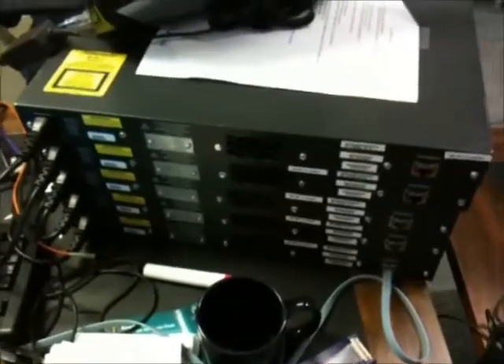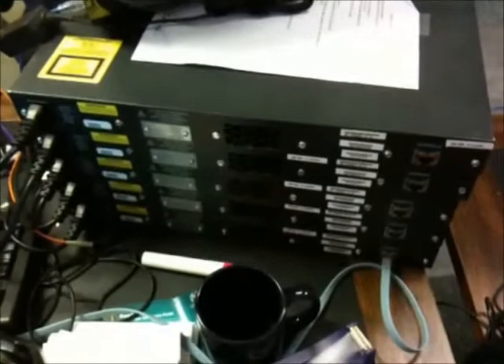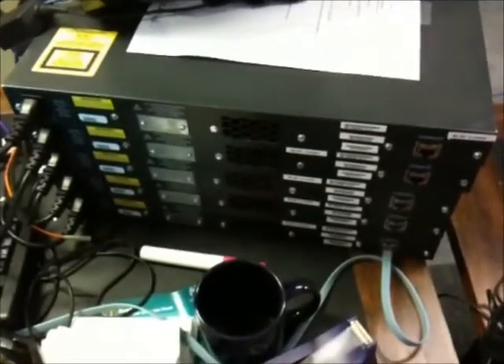I bought 9 of these 2950 switches and 4 of them have a 1000BaseSX laser issue.